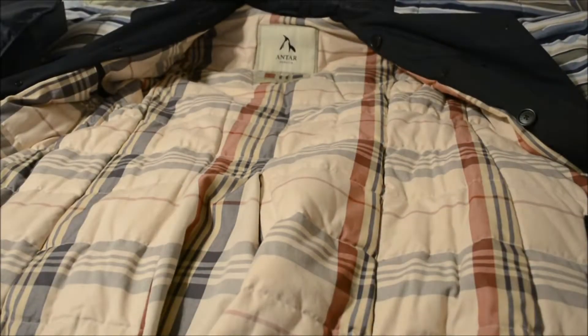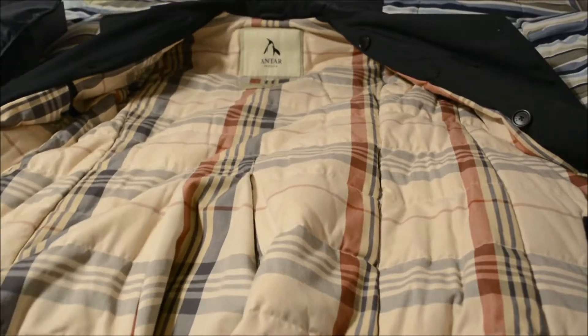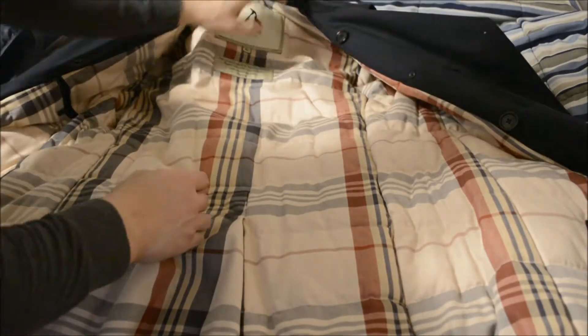That's the pattern. Every Antar Penguin jacket will also have this Antar logo which tells you the size and their logo quote, which I'll show you guys later.